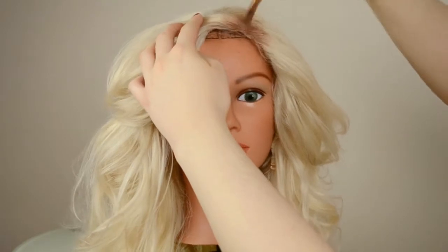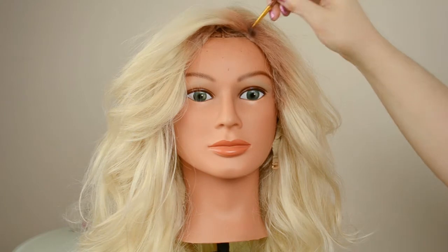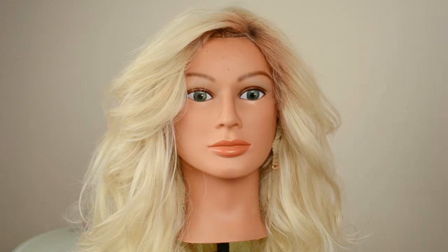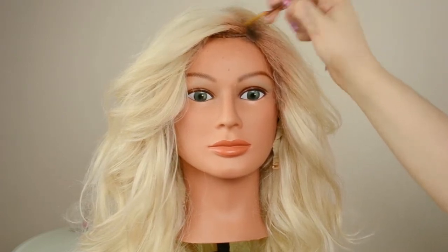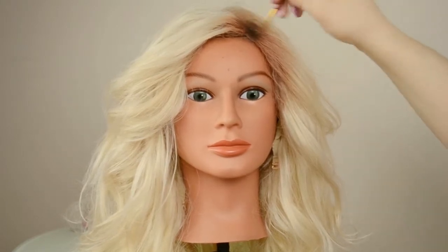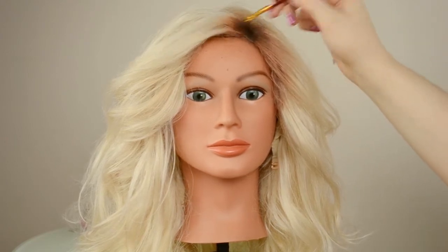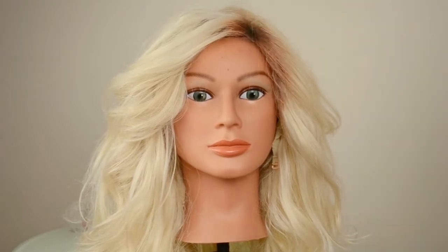I'm going along the entire front section of the wig and also bringing it a little bit back onto the center part. Now I'm using a darker, ashier shadow just for the closer part of the roots, then blending it out. This makes it look more natural, like it's actually growing out — it looks more blended if you use two different colors. Using that setting spray first makes the eyeshadow stick much better.